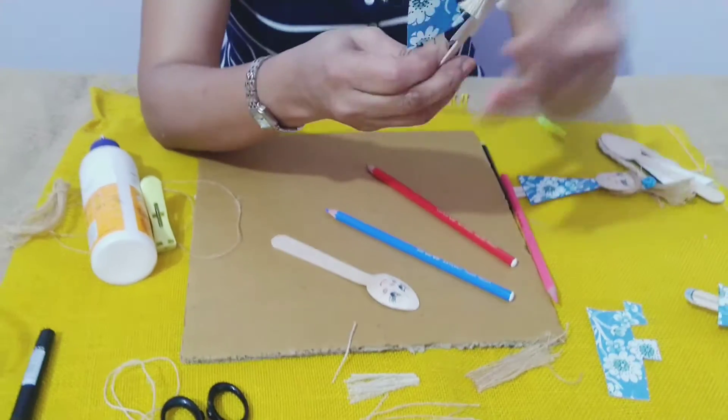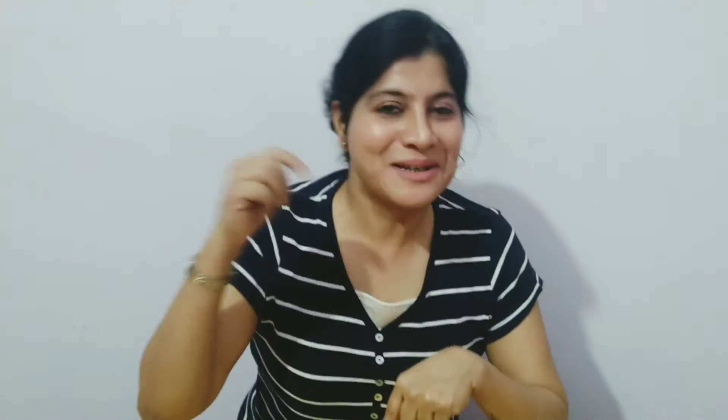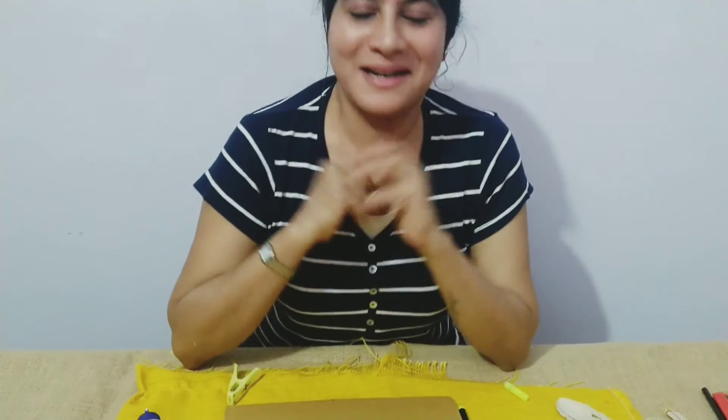I hope you liked my video. Do share, like, and comment, and do tune in again. I'll come up with a very nice, interesting video. Till then, bye bye and I love you all.